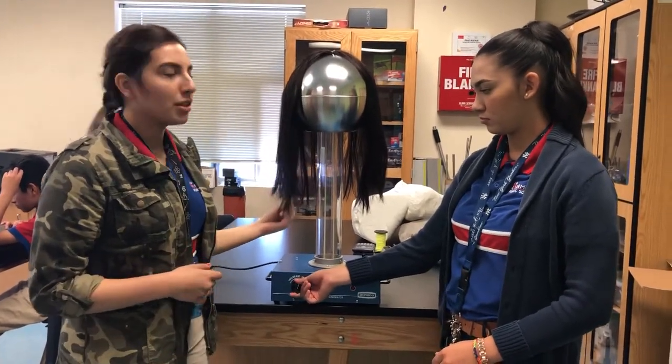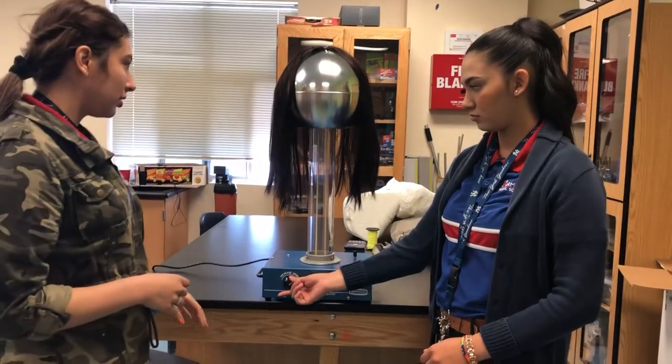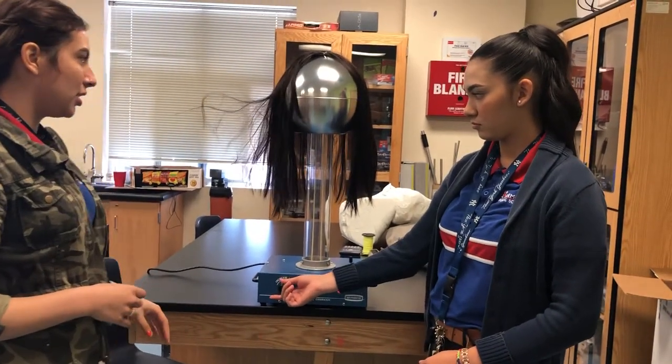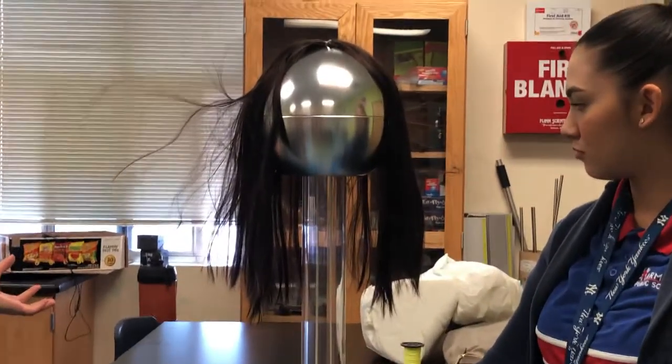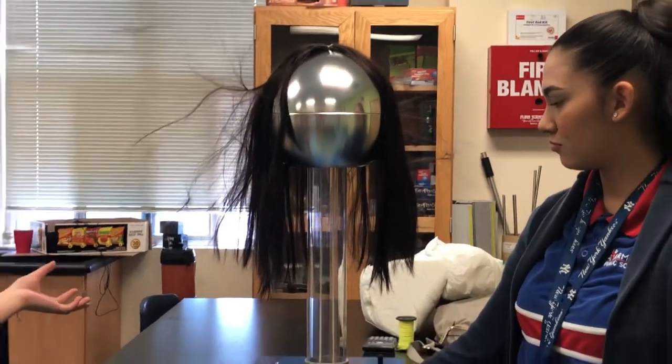So we're going to demonstrate with hair because it's negatively charged. I'm going to turn it on and you can see how the hair gets up from the static energy.